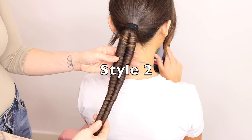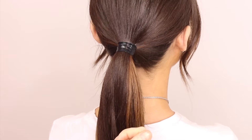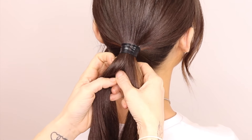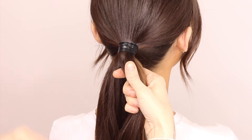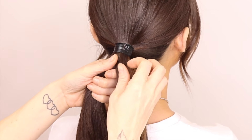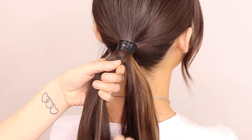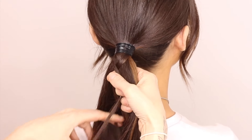This is your true fishtail — difficulty number two. We are going to split the hair into two. Then you're going to take a really small section from the top, cross it and put it into the one on the right — left over onto the right. Now hold with the left hand, and you're going to take a small section of hair from the right and cross it over to the left. You're going to do that two more times — little section on the left, cross over to the right.